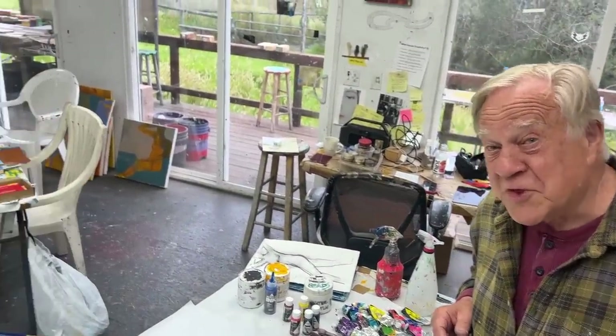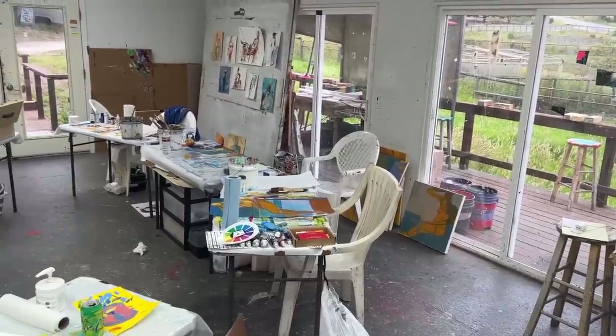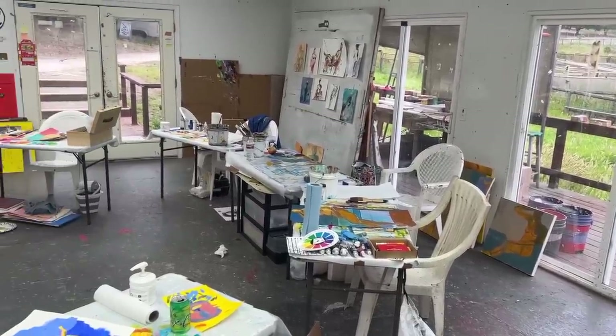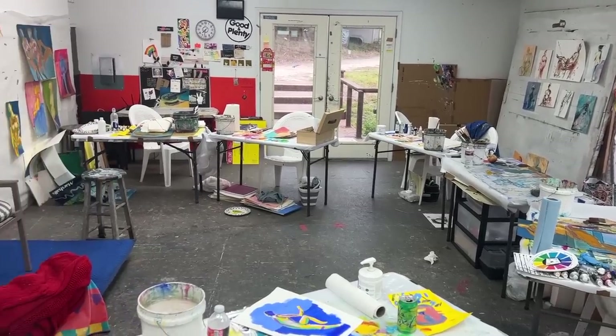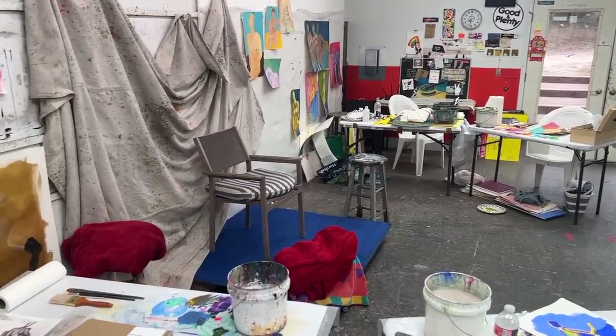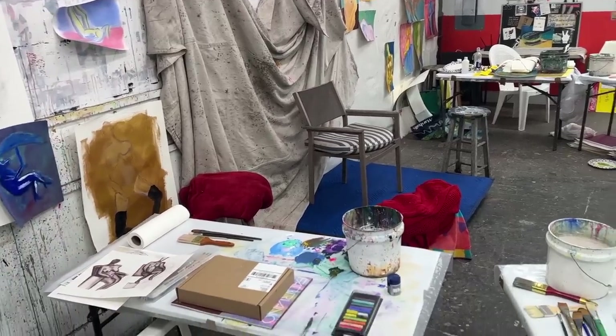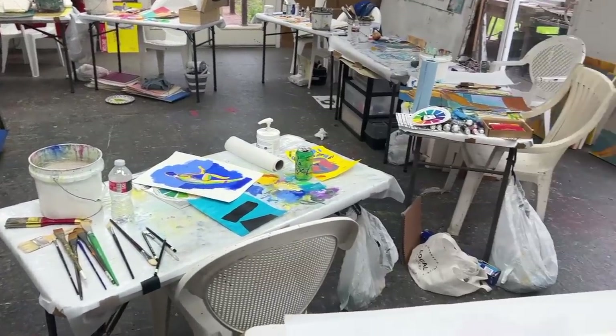We're filming before the students show up — nice and early in the morning, a quiet time to do the filming. You can see the work on the wall and on the tables on the floor. This is seven students. We have a model stand and she goes in many different poses. Here we're using all the different materials: watercolors, acrylics, and pastels.